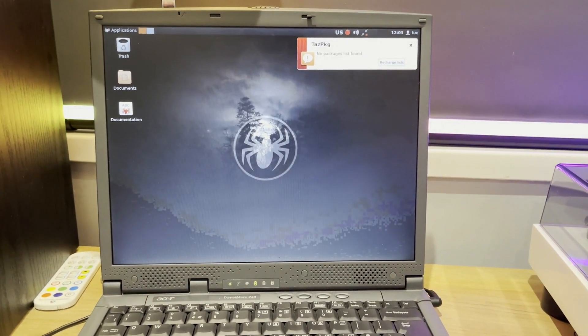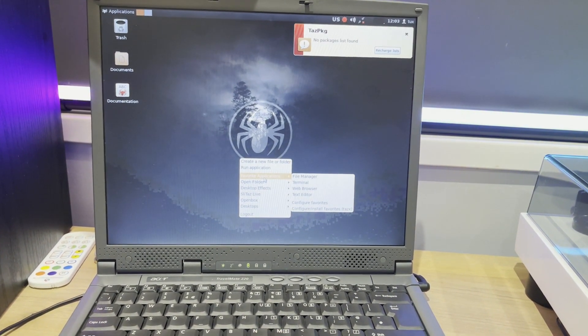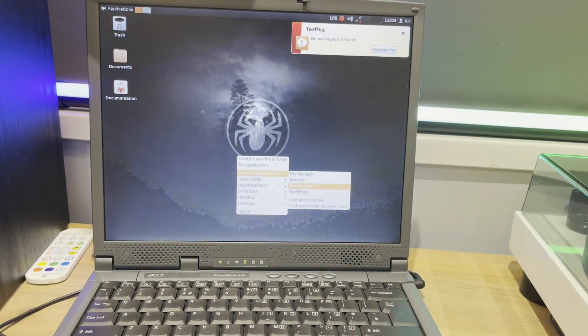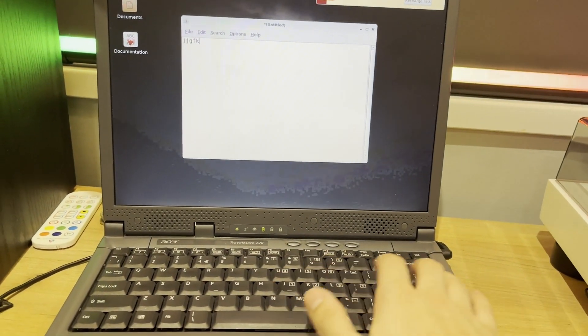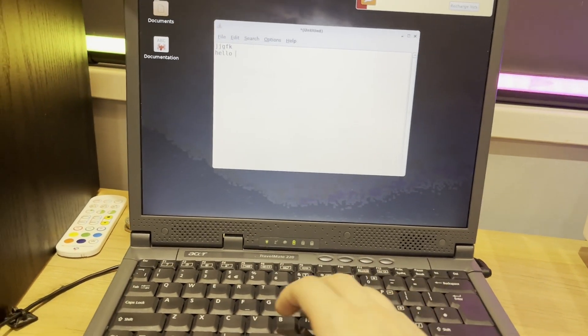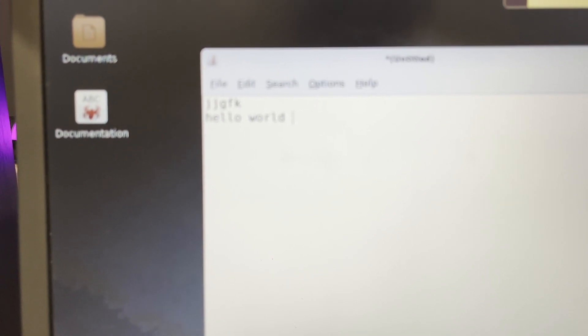This is a very light operating system. We can go to different applications here — File Manager, Terminal, Web Browser, Text Editor. The keyboard works — if I type Hello World... Hello World. And as you can see, that has worked. So the computer is a working machine.